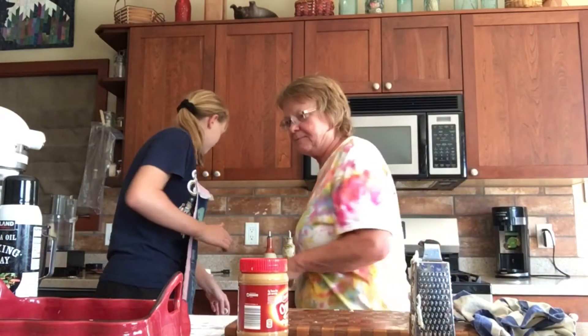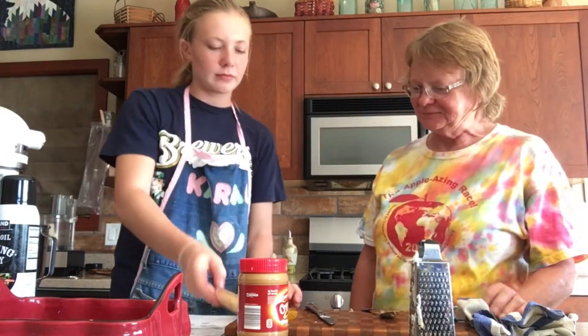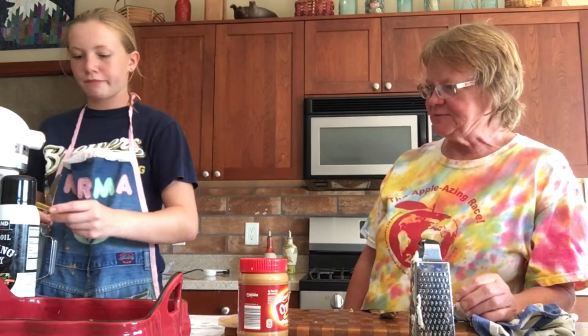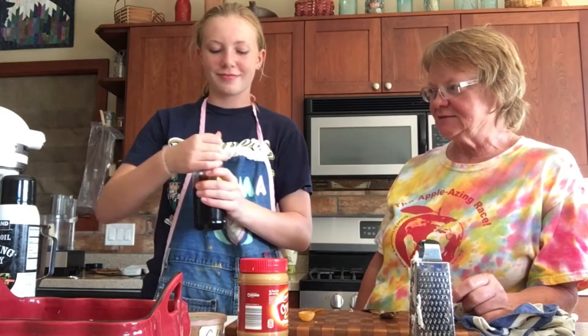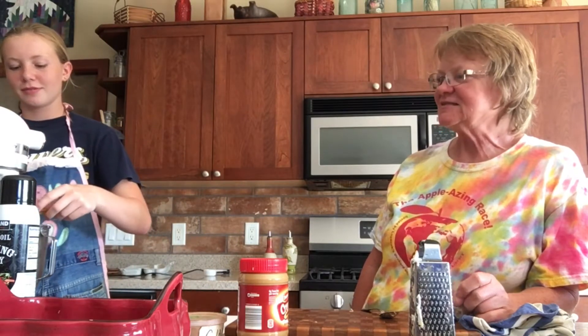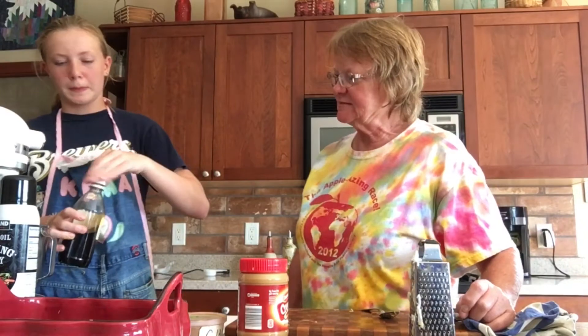Then we've got half a teaspoon of cinnamon and half a teaspoon of vanilla. We're using Mexican vanilla because it smells better — it's just the very best. Sadie has been baking with me since she was just a teeny tiny thing and stood on a chair, and she always loved to bake and taste every ingredient. And that's it — now we're just going to mix that all really well.